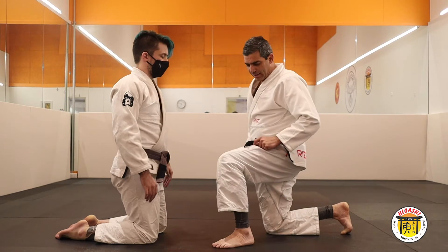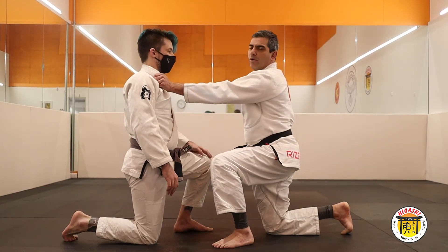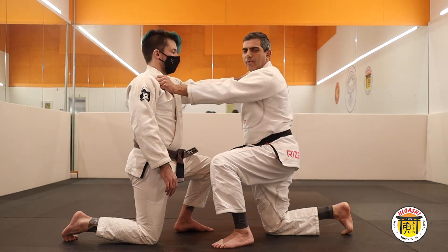First, I lift one leg. The same leg I lift, I grip the lapel. So, the same leg, I grip the lapel.